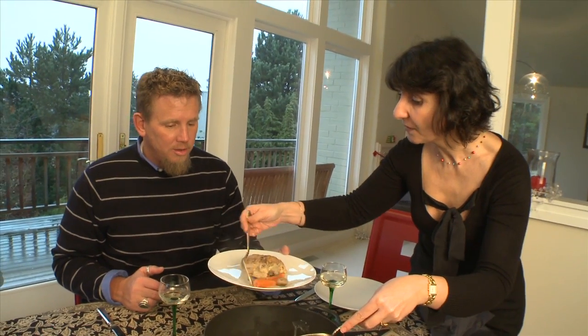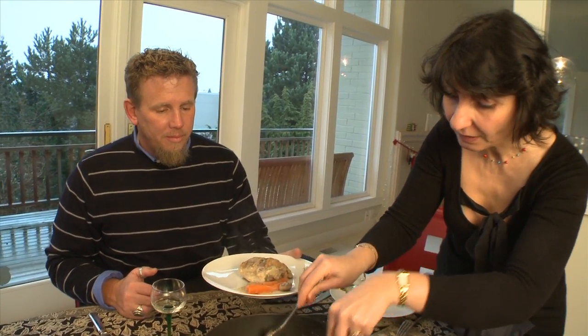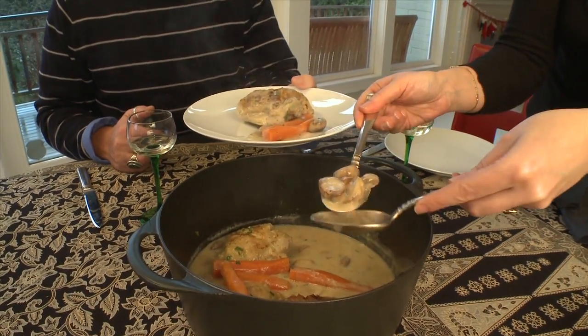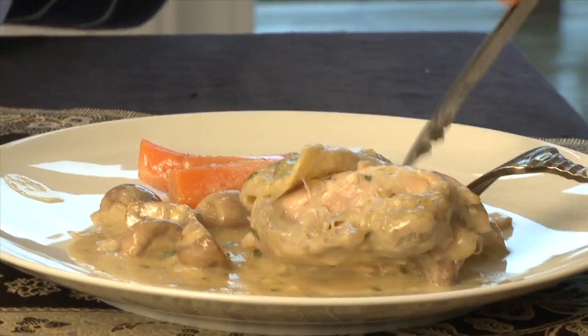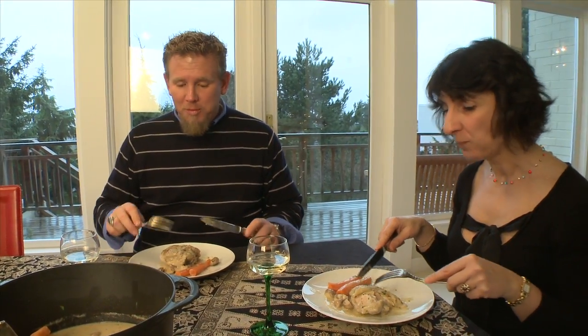We could also serve some rice with that if you want. And look at how tender this chicken is — and the happy mushrooms! Very good, thank you very much. I will be making this one again. There you have it — another great week, another great cook, another kitchen. Join us again next week for another episode of What's Cooking.